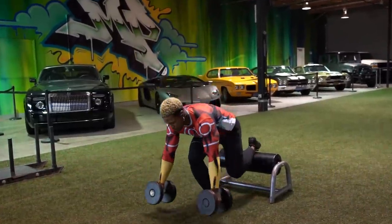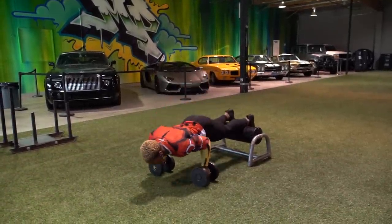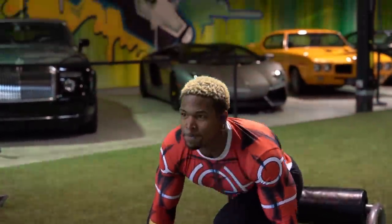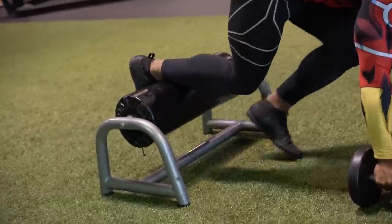Right now doing that same movement but going backwards with weight. Going down into a push-up, up to a single leg jump. I've got 40 pounds in each hand — 80 pounds altogether — plus whatever the body weight distributes. We're doing three reps each side, three sets.